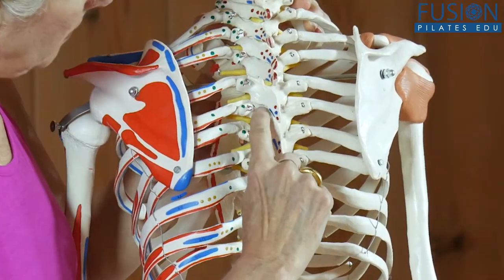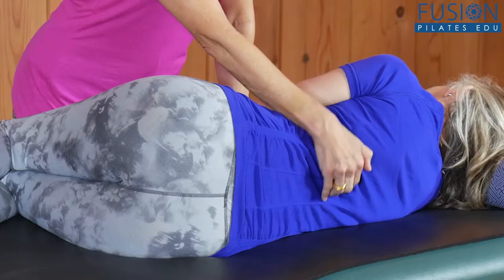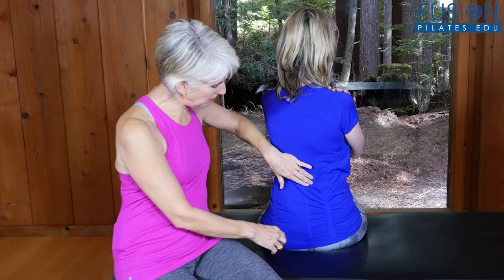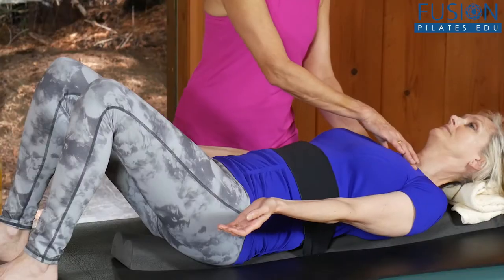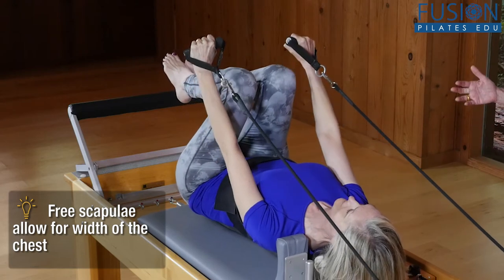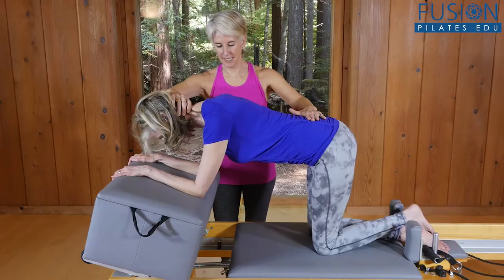You'll start by going over all of the related anatomy, then you'll learn to understand the optimal position and motion of the ribs during core control. From there, Madeline will move on to explanations of the function of the ribs in relation to breath, core, and spinal stability, as well as explaining how to assess rib position in function and dysfunction and release movements.